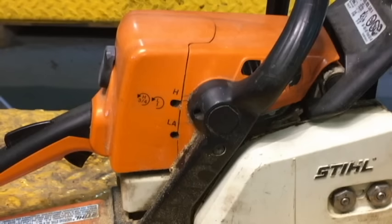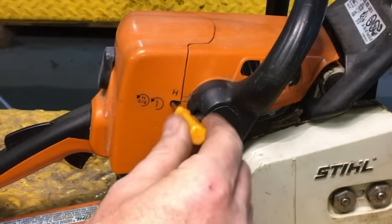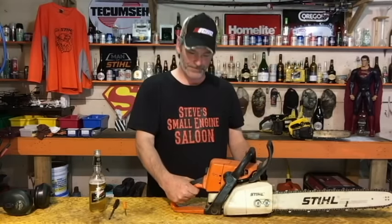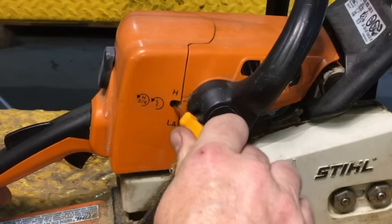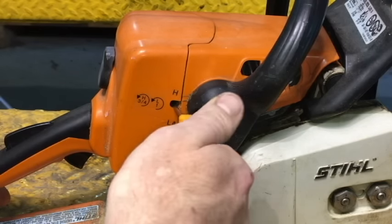Moving on to the high-speed screw: the high-speed screw simply changes your RPM when the trigger is fully depressed and the engine is running as fast as it can. It just turns the RPM up or down — the more you screw it in, the faster it goes; the more you unscrew it, the slower it goes.